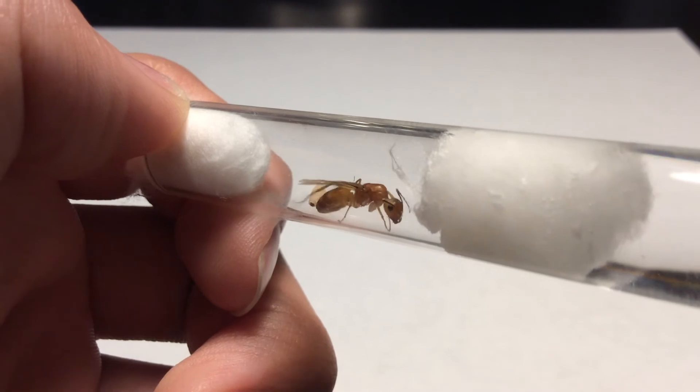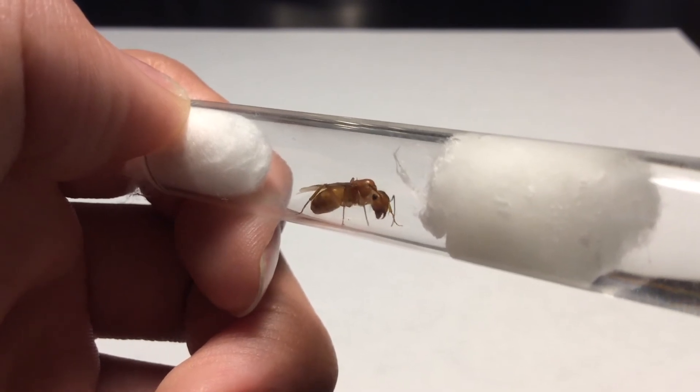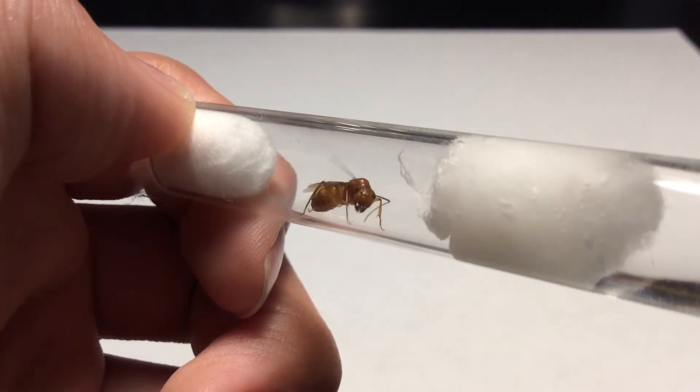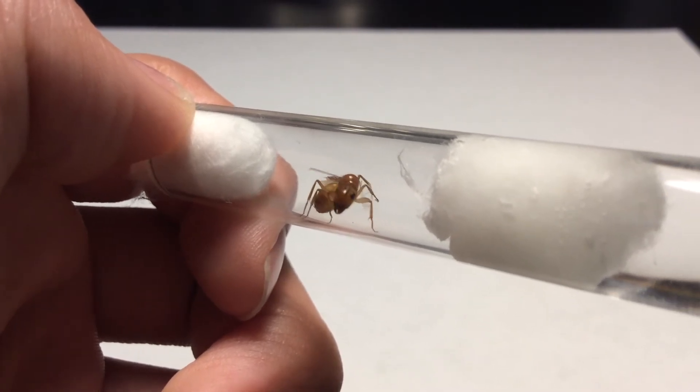I really hope that this queen will lay eggs. She does still have her wings on, which indicates that she might not have mated yet. But I really hope that she will lay eggs soon, and I'll be sure to update you guys on that in the future.